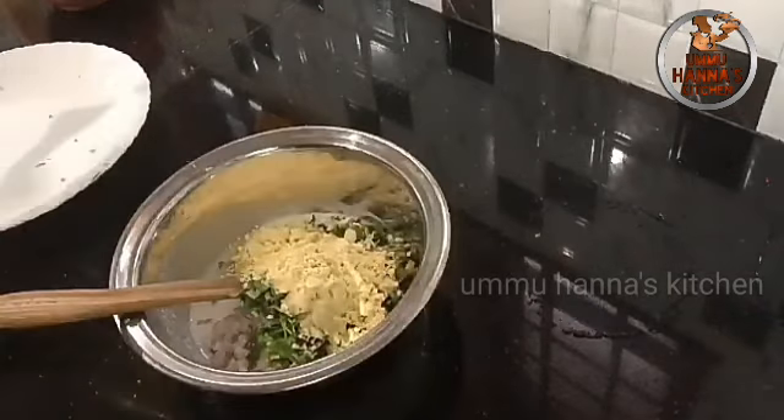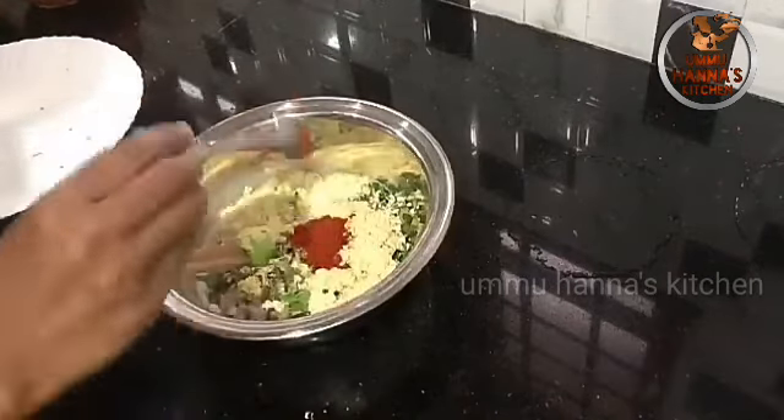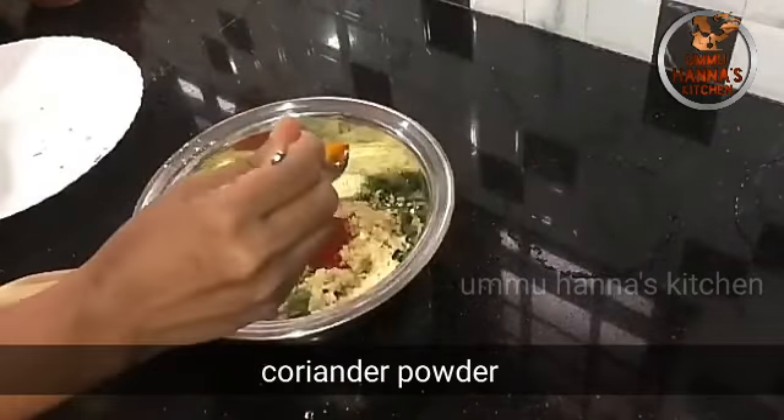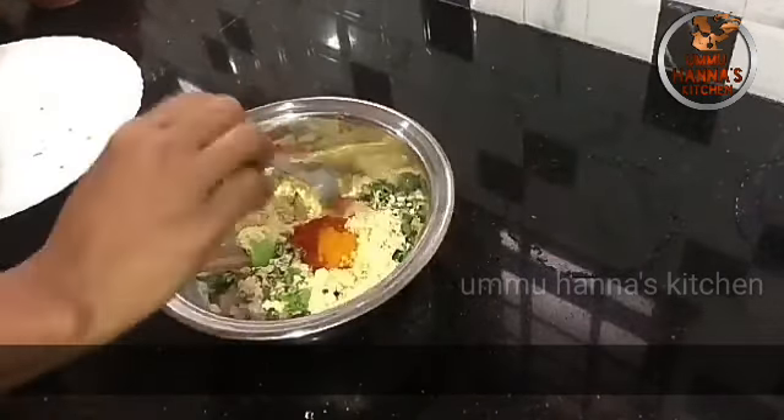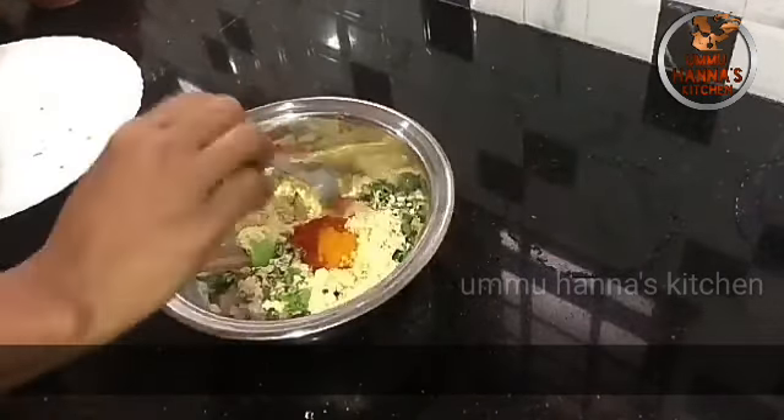I am going to add 3 tablespoons of salt. 1 teaspoon of Kashmiri chili.